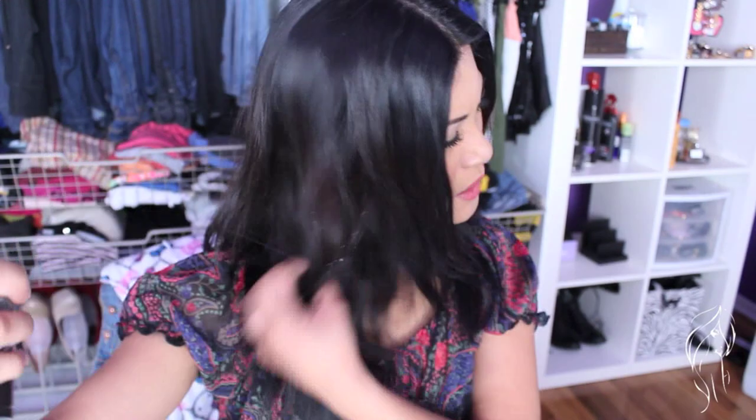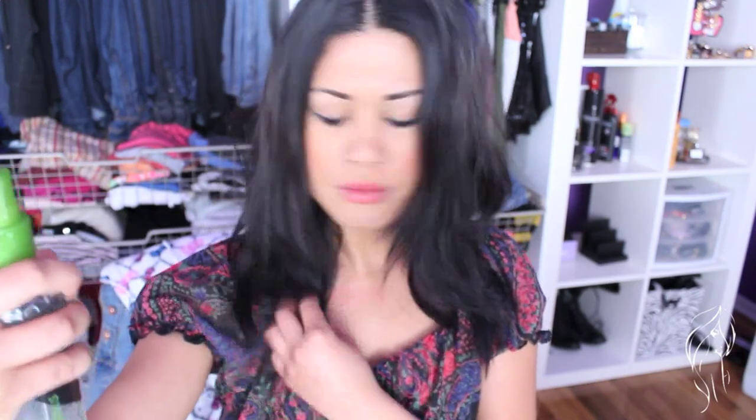My hair is already kind of naturally wavy — the typical Filipino hair, coarse and just dry. This is how my hair looks after I dried it up in a bun last night, which is another way to get waves like this.